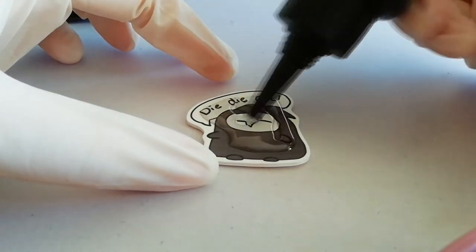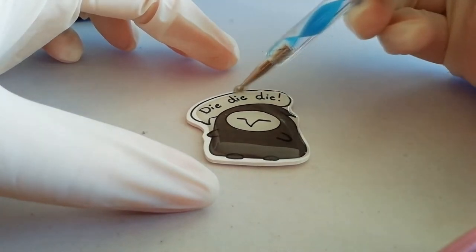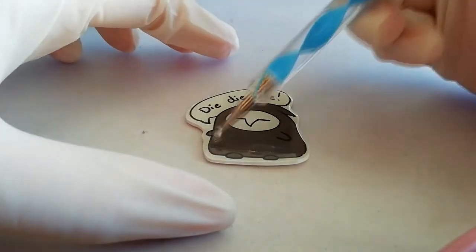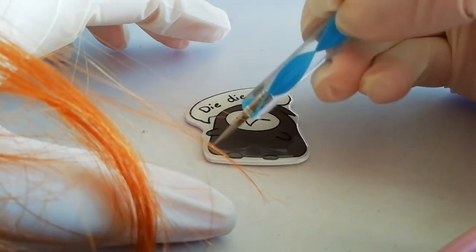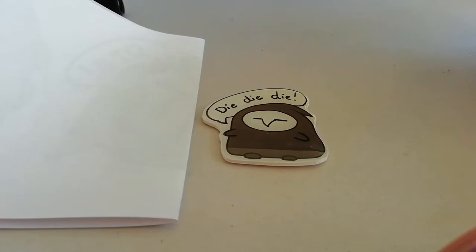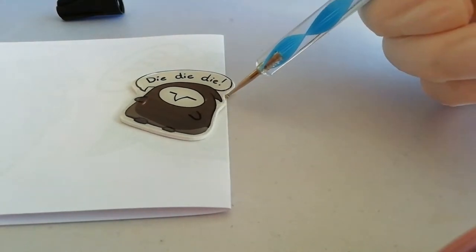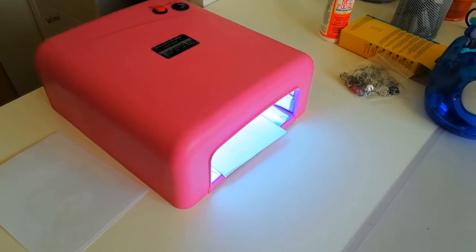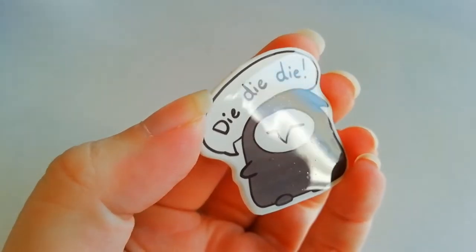I usually cover the middle with the resin, then I take my thin tool and cover the sides — just get it all covered. Remember to pop all the bubbles you see before you put them in the UV lamp. Slide it onto a piece of paper and put it in. I leave my resin in for 2 minutes, then take it out — nice smooth surface.